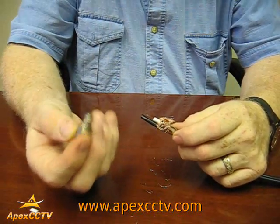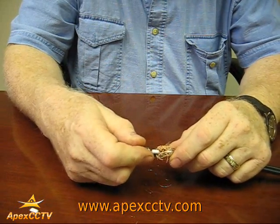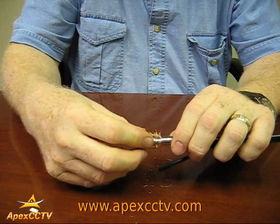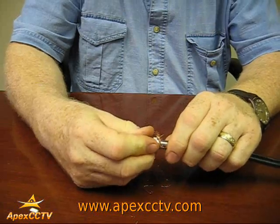Now you take your tool and the end of the BNC connector, insert the center copper into the hole in the end of the BNC. Once you've done that, push your base unit up and over. This section goes completely into this section. You're going to have some overfeed of the copper — don't worry about that, that can be trimmed later.